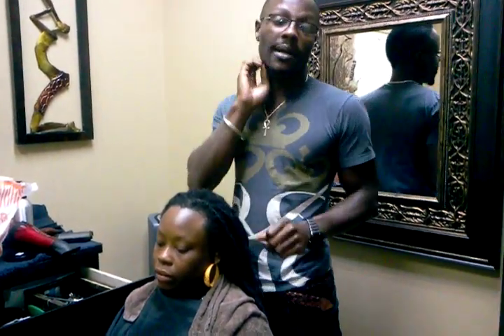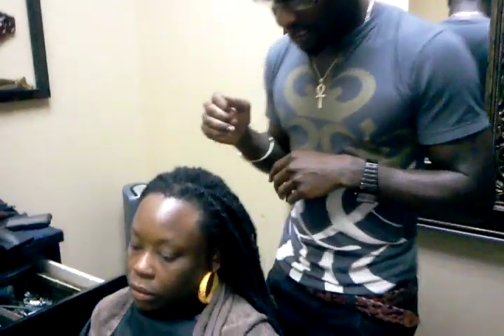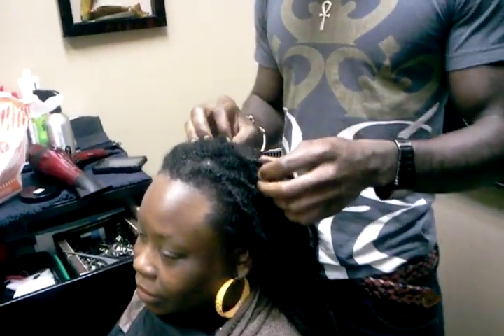Hey YouTube, what's going on? We're talking about some lock extensions right now. I've been getting a large amount of emails from people talking about lock replacement, lock extensions, extending locks — pretty much a whole plethora around lock extensions. Now this is a set of lock extensions we did about five months ago at this point.